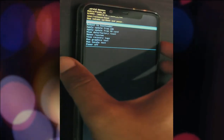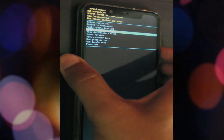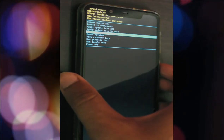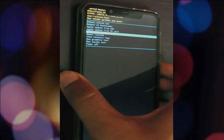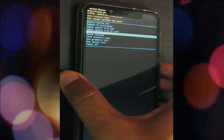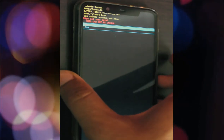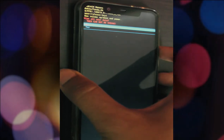Now I am going to the advanced mode. In that mode I am choosing wipe data or restore into factory settings. Use the volume up and down buttons as scrolling buttons and the power button as your OK button to choose the option. It will wipe your user data.